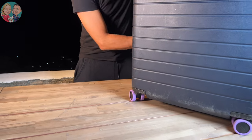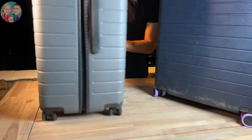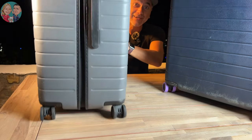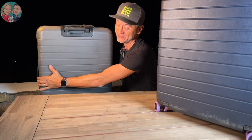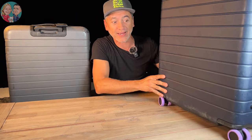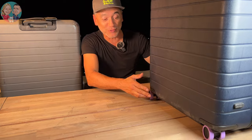Check this out — this is our other suitcase without the covers. I don't know if you can hear that, but there's a lot of unwanted noise and also unwanted ruggedness. It doesn't really adapt to the terrain. With the covers, you can see it and I can really feel it — it is super smooth.